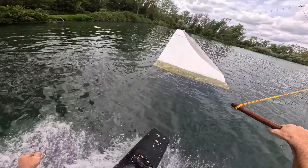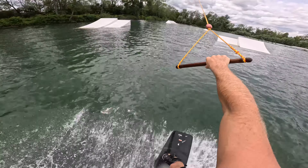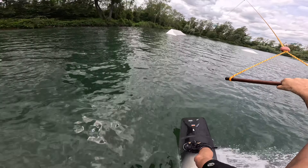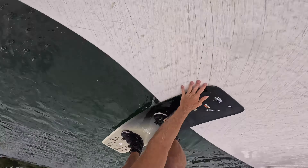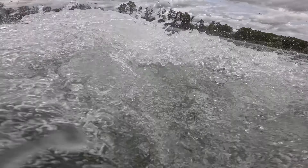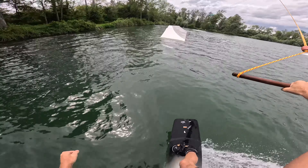Switch backside. I really don't want to go swimming but I think I'm probably going to right here. Let's go — switch towback 450 into the hip. And we're swimming. Maybe we'll have success this time.